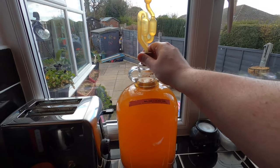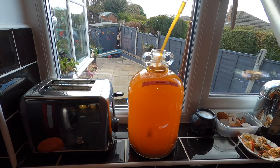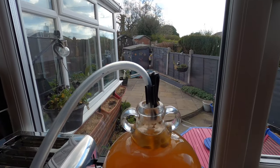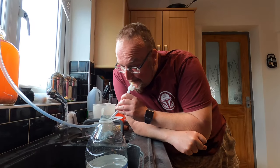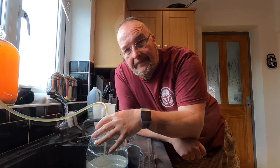So it's bung out, siphoning tube in. I'm holding the tube in place with a pump clip and the bottom of the tube is literally down there. There's very little sediment - there's just some crystallised ginger pieces in the bottom. So that's where I'm going to siphon from. It smells really gingery, it smells delicious actually. I'm very curious as to what it tastes like.